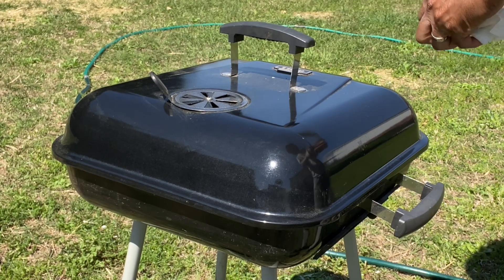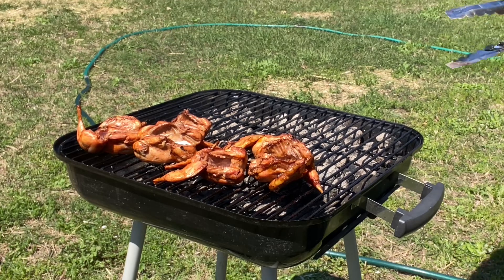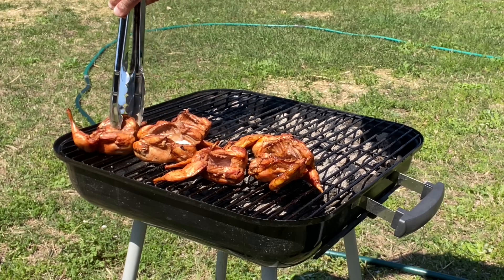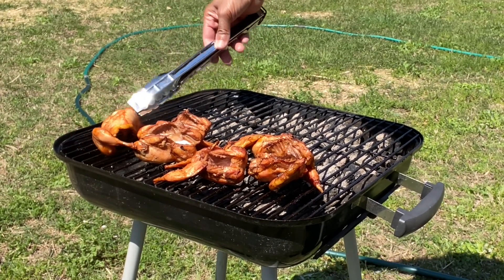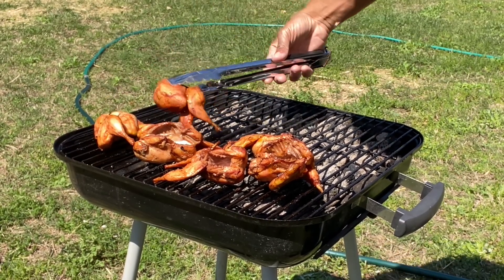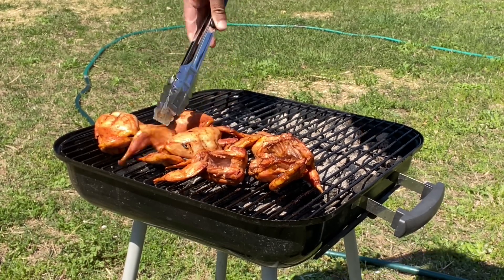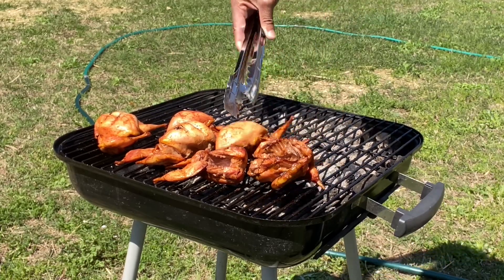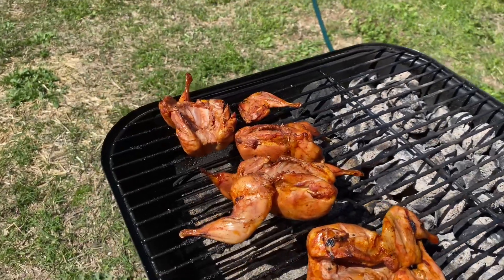Let's take it off and take a look — oh yeah, that's coming together nicely. I don't want to dry them out too much because I like some moisture to be left in them. I'll do five more minutes on each side. This is my first time attempting this, so I want to make sure they're done but not dried out. They are coming along nicely and looking pretty good.